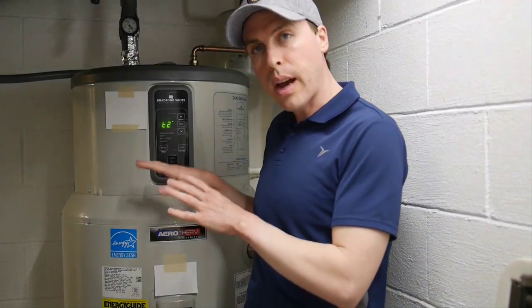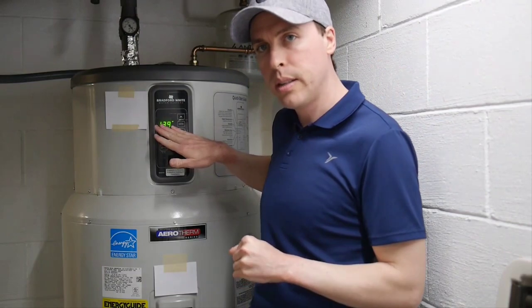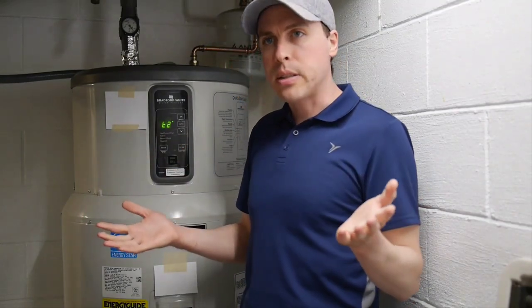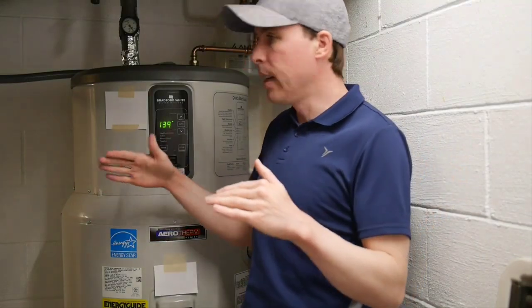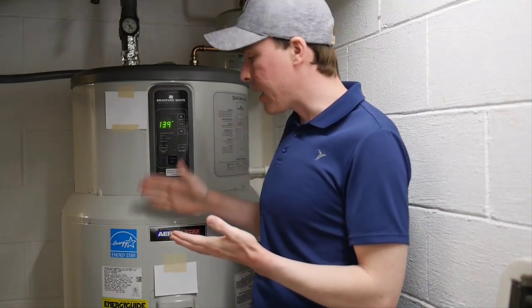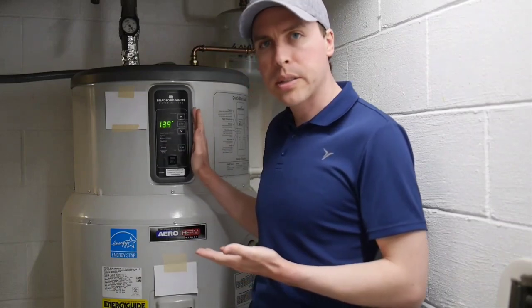The only way I've seen it kick on the electric elements is when it detects high demand, which is kind of a nebulous thing — I'm guessing it's when the T2 temperature drops a certain number of degrees in a certain amount of time. With our low-flow shower heads, that doesn't happen very often. We don't see large draws where the water is depleted quickly. So it becomes kind of a frog-in-boiling-water situation where the temperature gets lower and lower and lower.